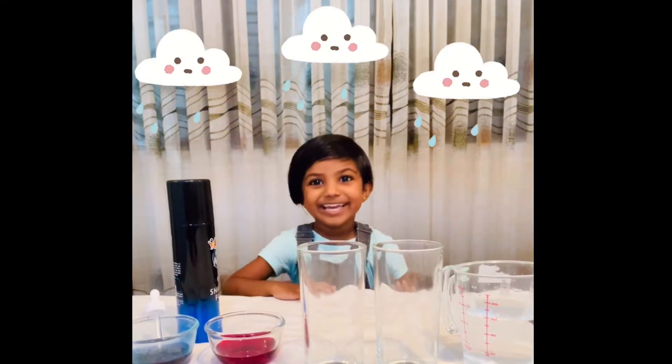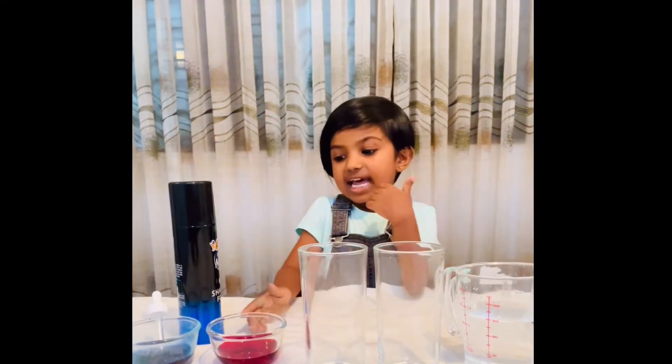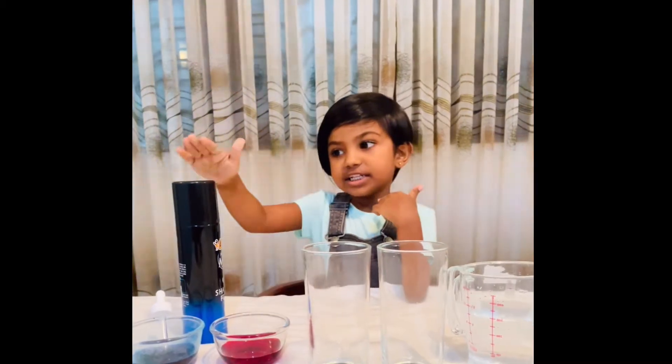I am going to make a rainy cloud today. We need water, two glasses and food colorings and shaving cream. Let's get started.